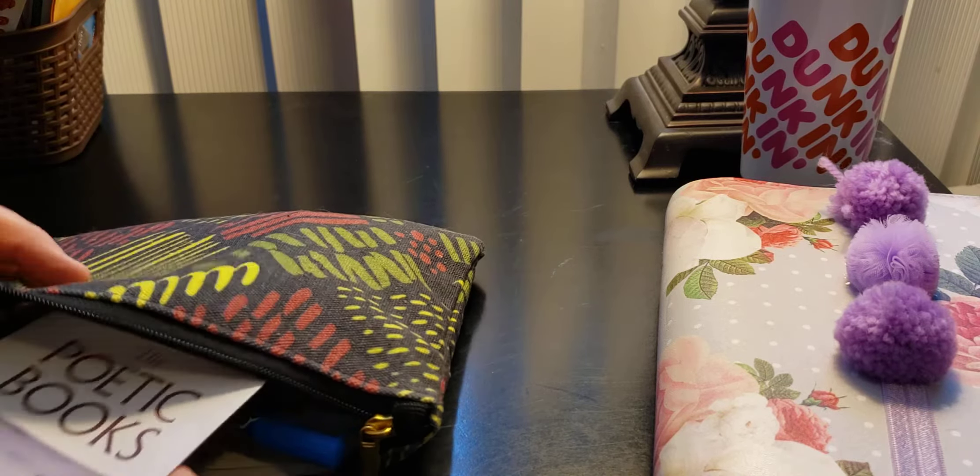So this is for Bible study — I just put a card there. Again, these are the cards that I was talking about that I used. Here I have the books of the Bible, from the Old Testament to the New. So every time I read the Bible and I'm done with the book, I will mark it off. There are little squares on this side to mark off.